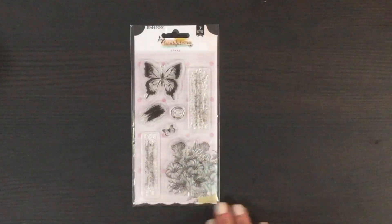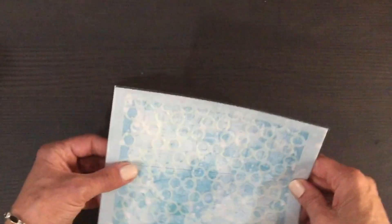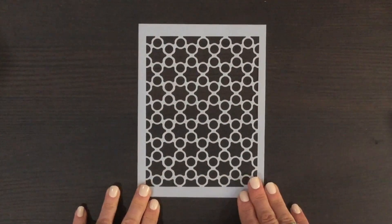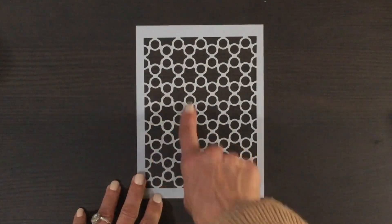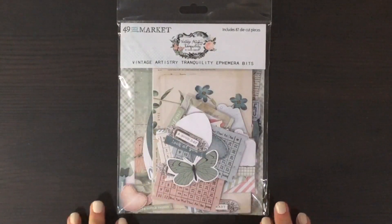There's also a larger floral cluster stamp, so there are a lot of really great stamps that coordinate well with the collection. We also received this stencil — looks like a Vicki Boutin stencil. I'll take it out of the package so you can get a better look. I think that's so pretty — I love the way the circles are kind of in circles; it's a great geometric pattern.